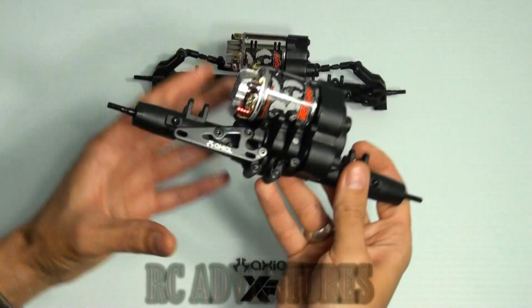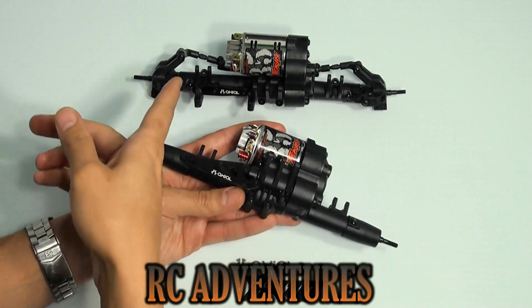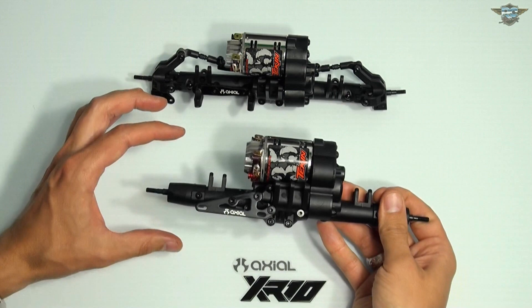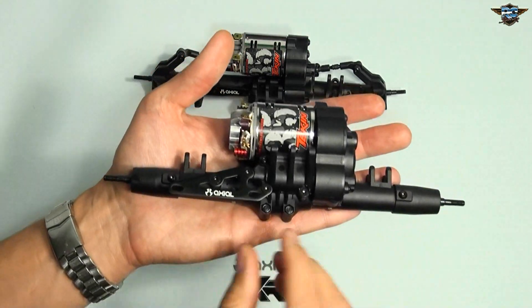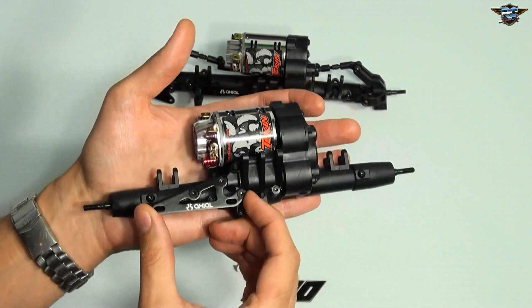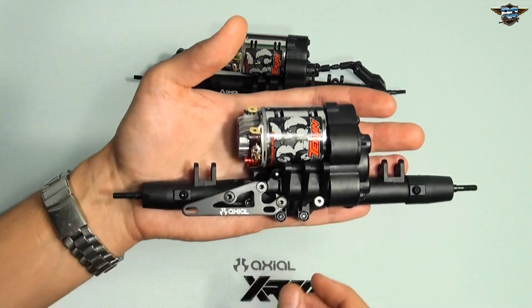I've put the rear axle together. It's basically a carbon copy of the front axle, except we don't have the steering knuckles or the steering assembly going through it. They've added a servo plate for those who want rear steer, and it's a little longer and a different shape than the front servo plate.